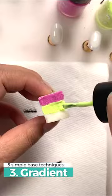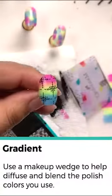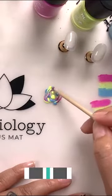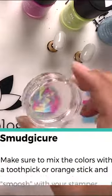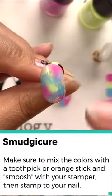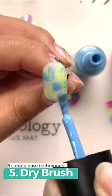The other idea is a gradient — this is called a linear gradient. I used a linear gradient here and a smudge Akira, which is really fun, kind of messy. But if you're looking for something that is unique on every single nail, this is a really cool option — and dry brushing.